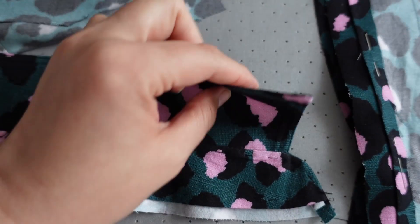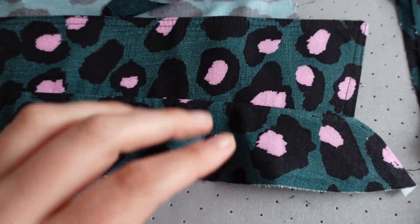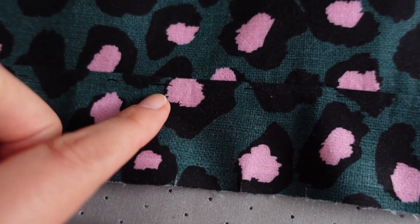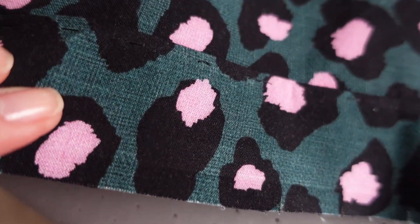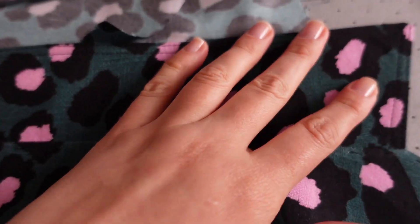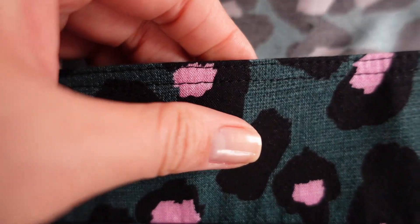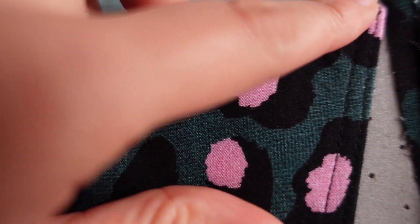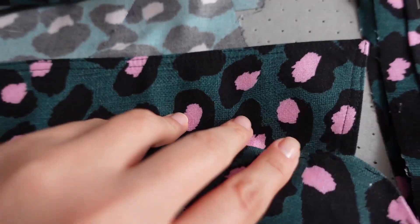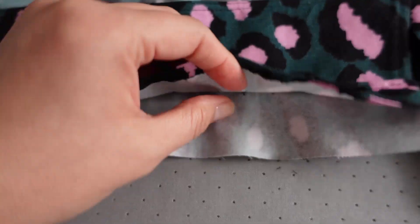This is the collar that I've successfully put together-ish. You can see my tacks, just my basting in here. This is the top stitching. Basically, the collar is pretty much good to go and ready to attach.